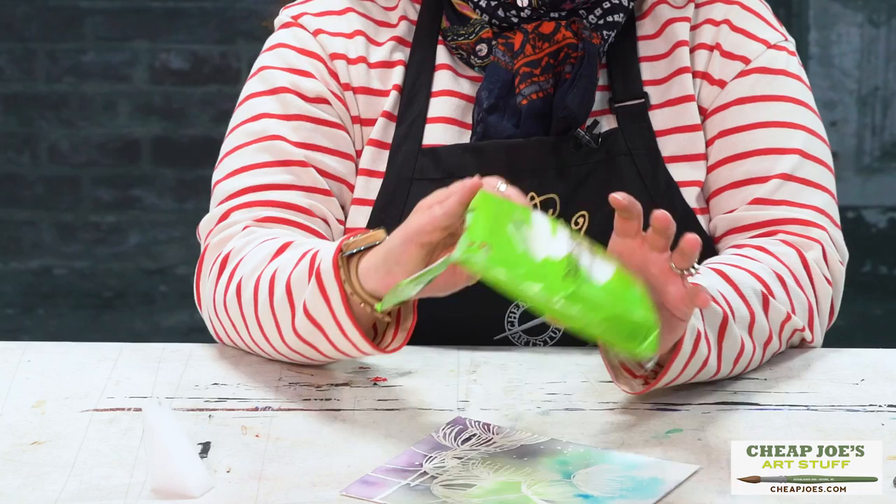Hello and welcome to Cheap Joe's Art Stuff. My name is Julie and I'm here to impart some knowledge to you today via a two-minute art tip. Today's little wonder that we're going to show you is the Cheap Joe's Art Stuff Paint Erase Rejuvenating Sponges.